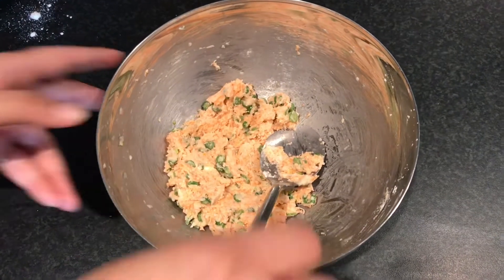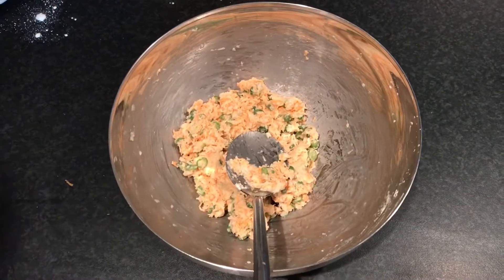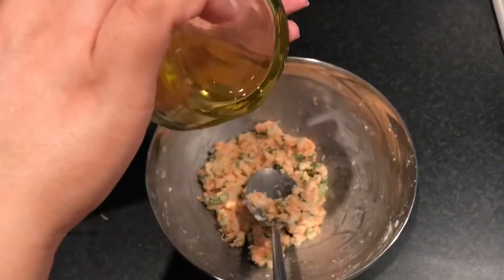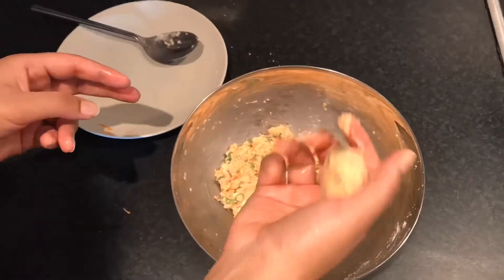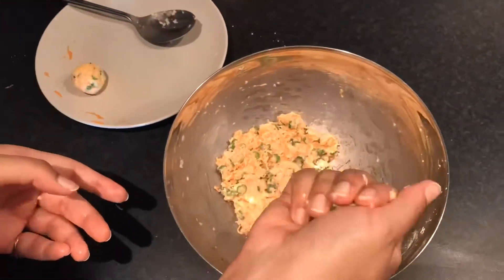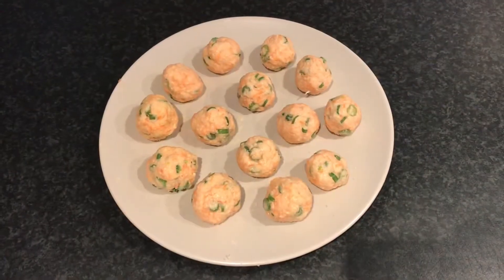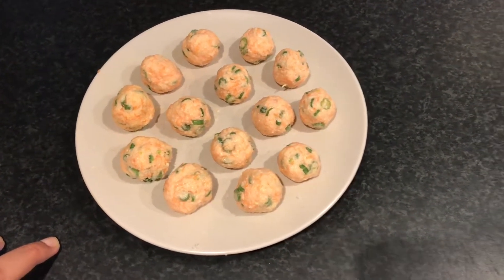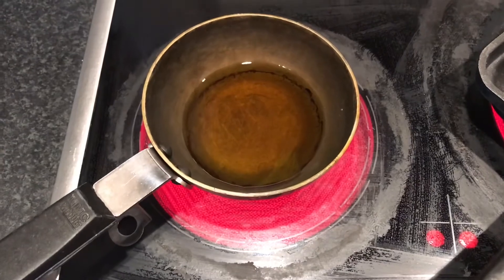Our mixture is now ready and we will shape the balls. I will grease my hands and then shape them. Our manchurian balls are ready. Now we will cook them in two ways — the first is frying, for which I have put oil in a pan, and the second is a non-fried method.